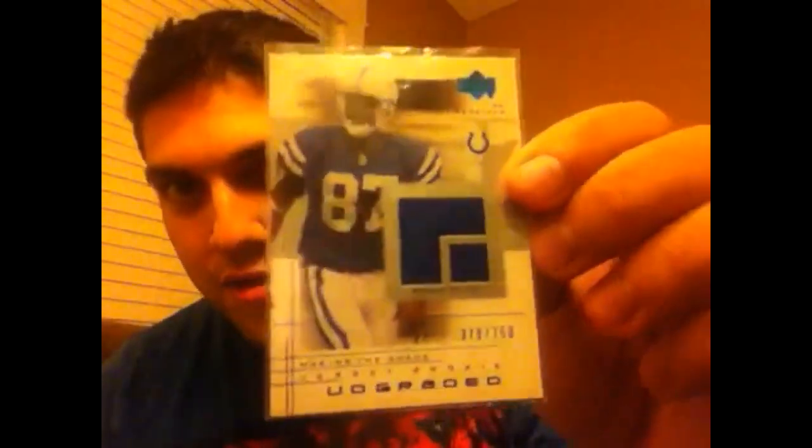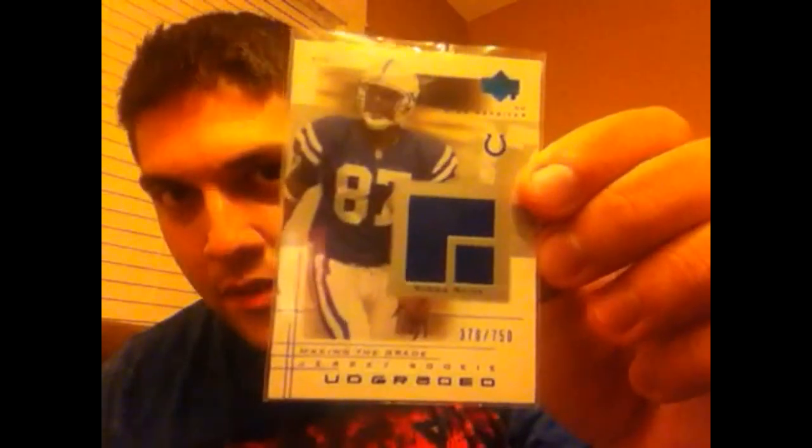So my Reggie Wayne pickups — I got out of a 2001 Upper Deck, it is the jersey piece numbered to 750. It's a rookie jersey of Reggie Wayne. Decided to bring that one in.